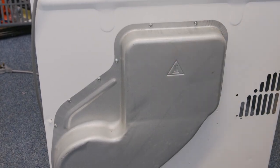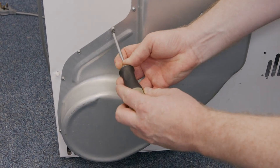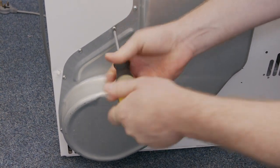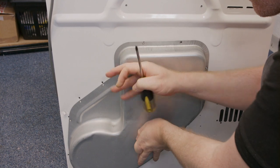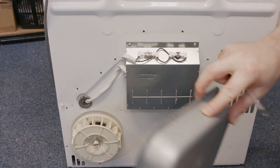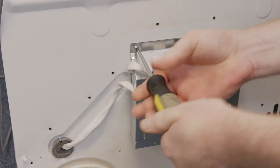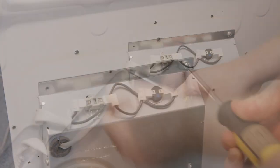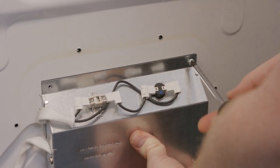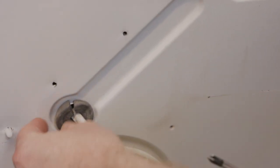I now need to remove the heater cover by undoing all the screws that hold it in place. To remove the heater, simply undo the two screws at the top, and also take out the grommet at the back.